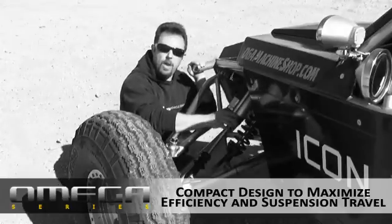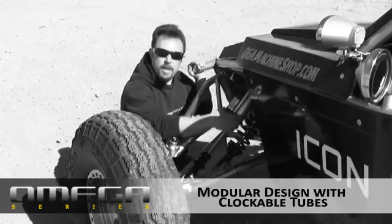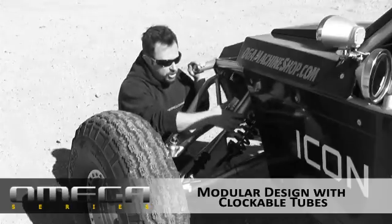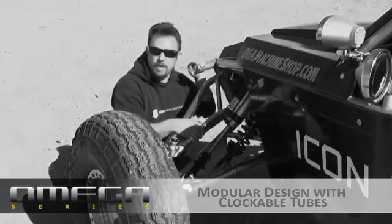Another benefit of no welding is clockability. A welded tube can't be moved. These manifolds can actually rotate around the body of the shock, making it really easy to position the tubes to avoid things like control arms, coilovers, and other components of the vehicle.